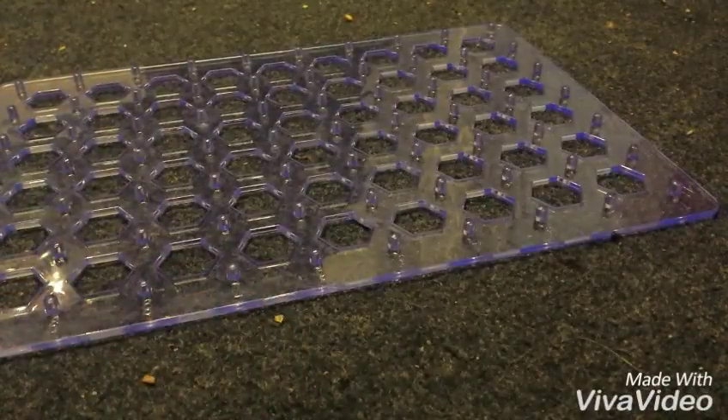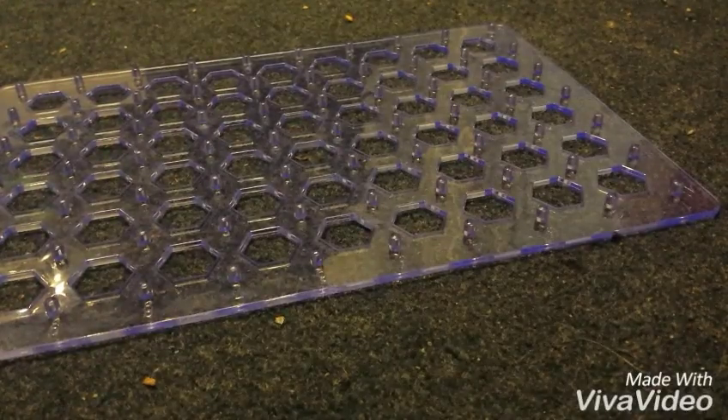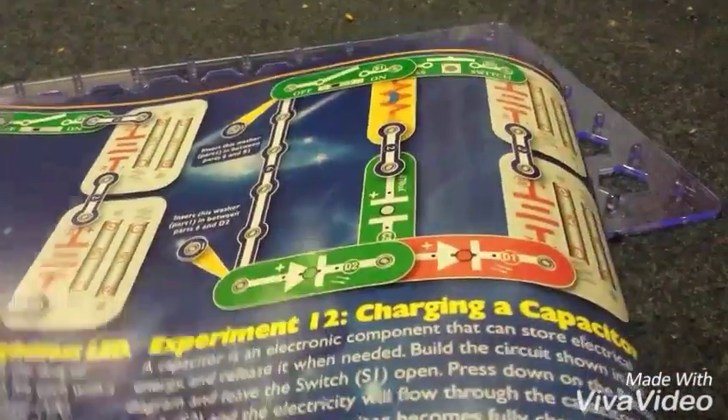Hey, what's up guys, it's the Train Master here — choo choo! Welcome back to another Hot Wires video. We're going to be doing experiment 12: charging a capacitor. Let me just quickly show you the manual — making number 12.